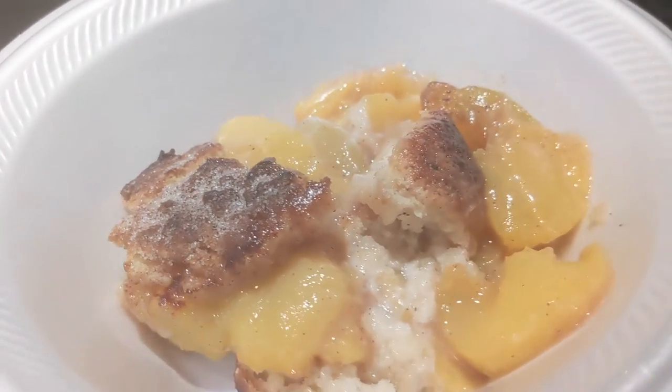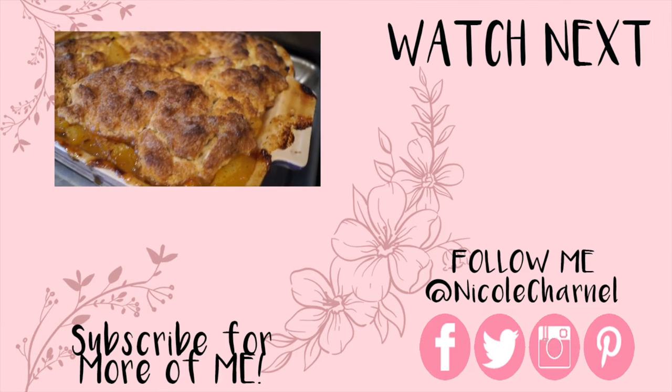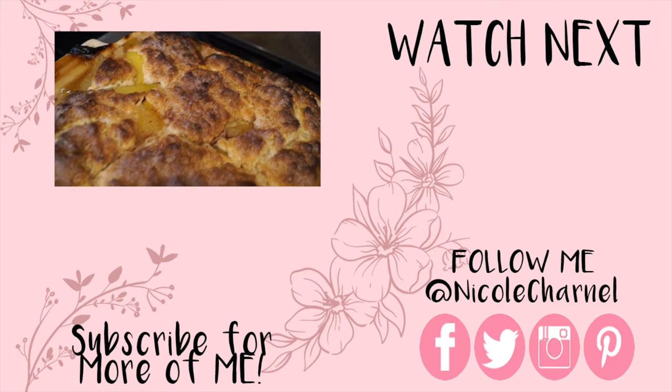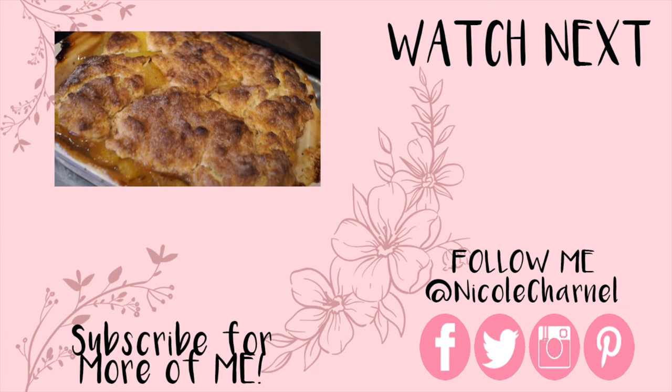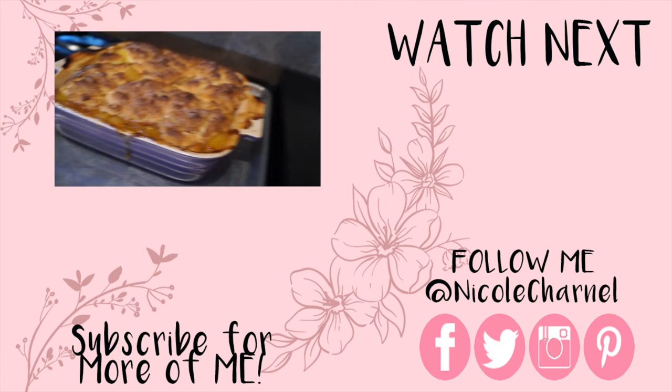I hope you guys enjoyed this video. If you want to check out more of my videos I'll link them on the screen, and you can click my face to subscribe to my channel. Thanks for watching, guys, and I'll see you in my next one — bye!